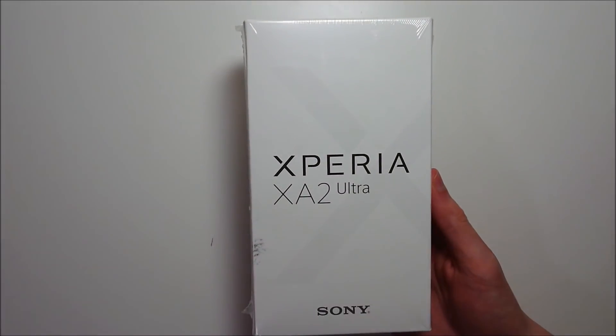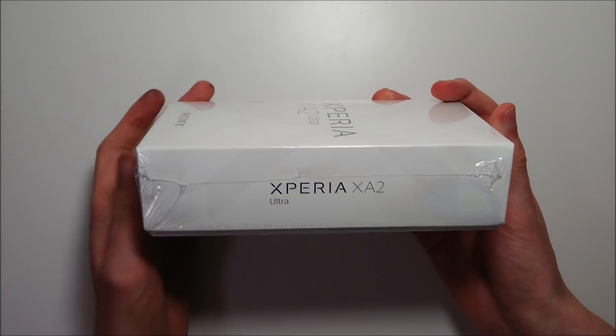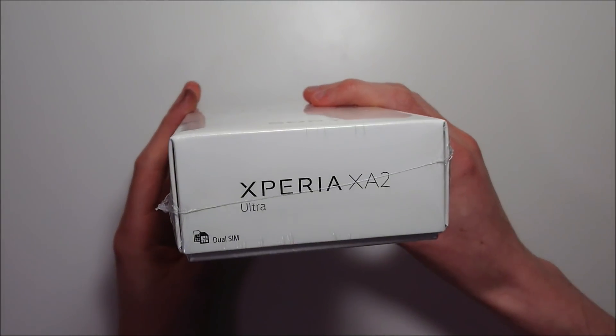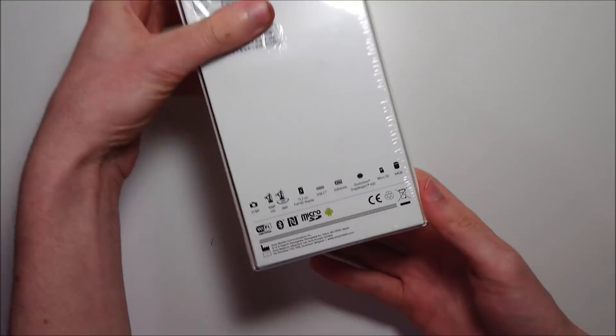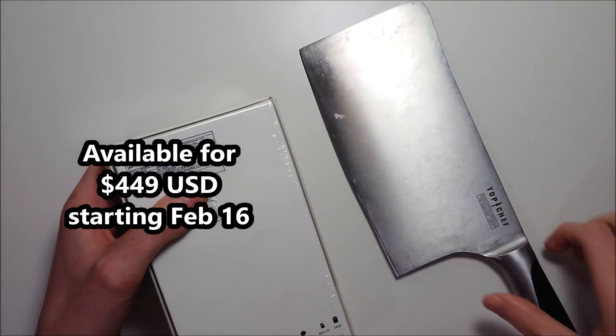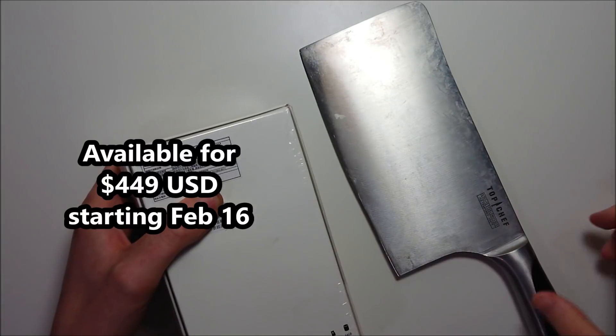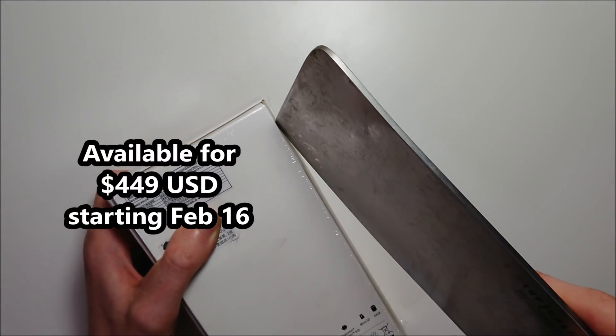On the front we have 'Xperia XA2 Ultra,' and on the sides the logo. And on the back there are some specs we're going to go over in a second. So we have a nice clean box, and let's go ahead and open it up — the unboxing knife is definitely necessary for this.